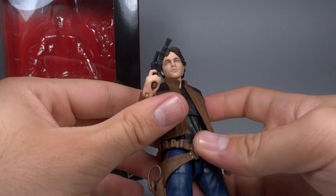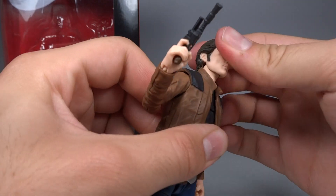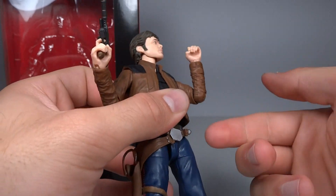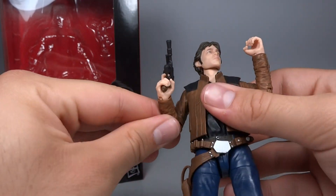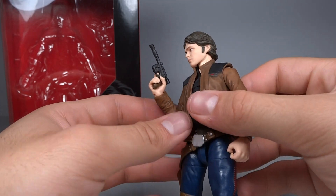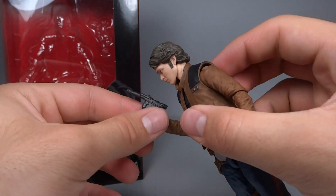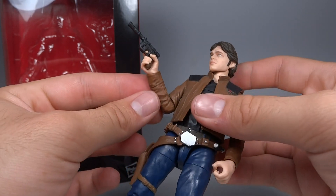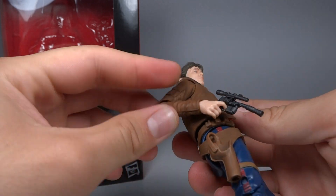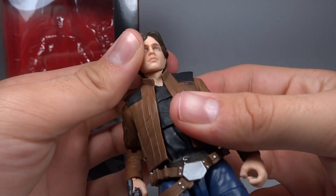He holds the gun very nicely. His articulation is really good — he's got a ball-hinged neck which can look down a decent amount, look up some, and side to side. He's got ball-hinged shoulders and hinged elbows; the hinge goes well over 90 degrees. Very impressed with that — it really allows you to do some nice poses, especially with the gun. You can get the gun arm up quite high, since his right hand has a wrist hinge that allows it to go up and down rather than in and out like the left side, which I really love. This one just has more range than the Force Awakens Han Solo, so you can do more with it.